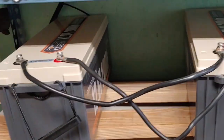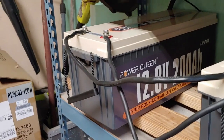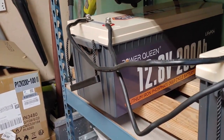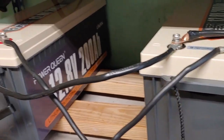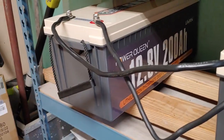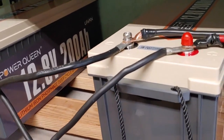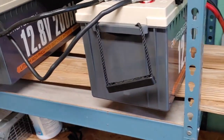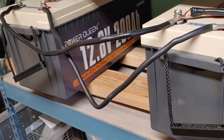So what I've done, as some of you may already know, I've upgraded to these Power Queen batteries. I'm going to eventually get two more and put them underneath, but these things cost a lot, about $600 a piece. So it takes me a while to save up. Unlike other folks, I don't get free batteries from anybody, so I do this on my own.